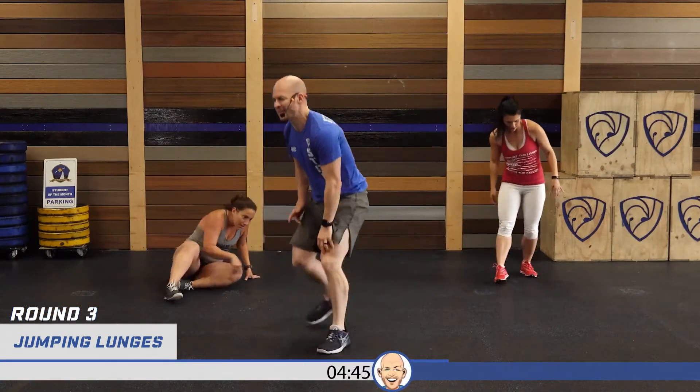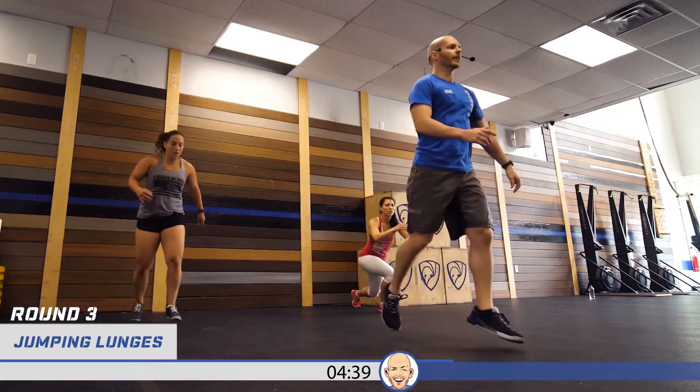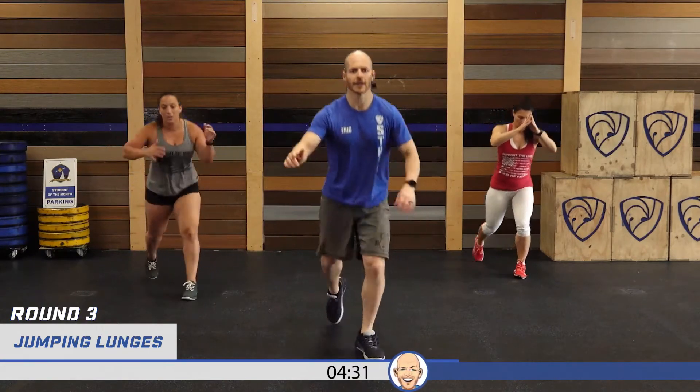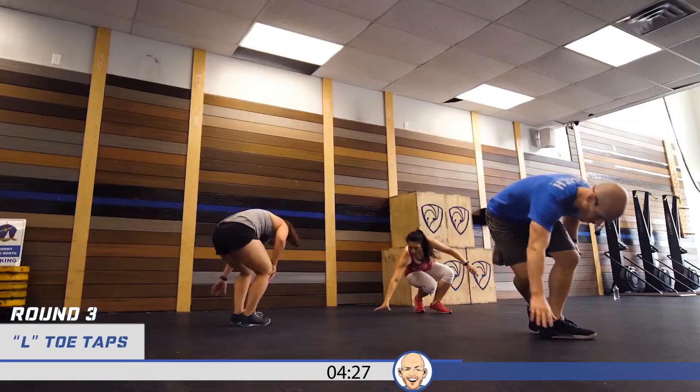Jumping lunges, round three — halfway through! Let's go, left leg first. One through ten. Don't be afraid to modify if you need to. Let's go toe taps — we're on about 180 reps here. One through twenty.